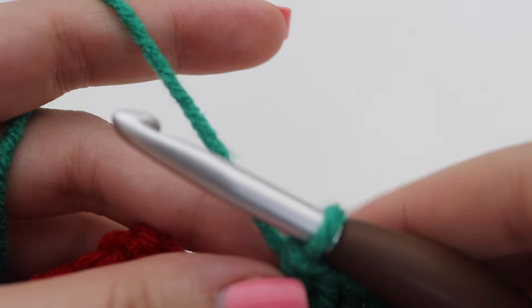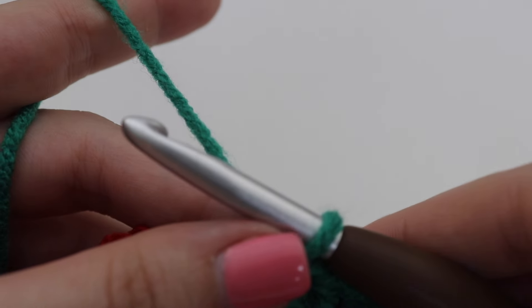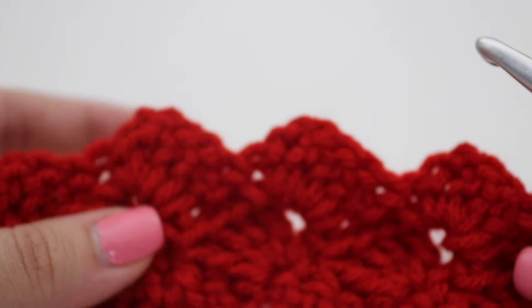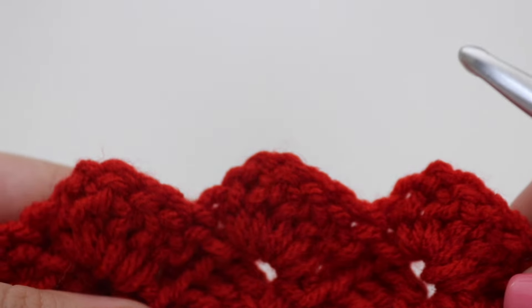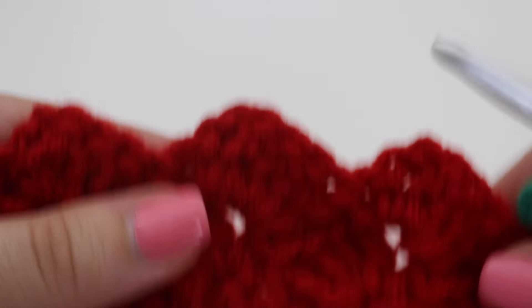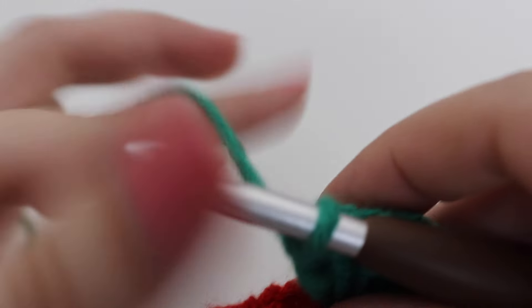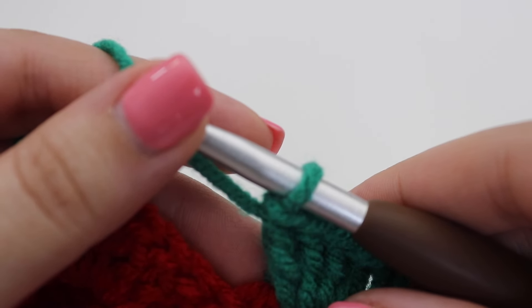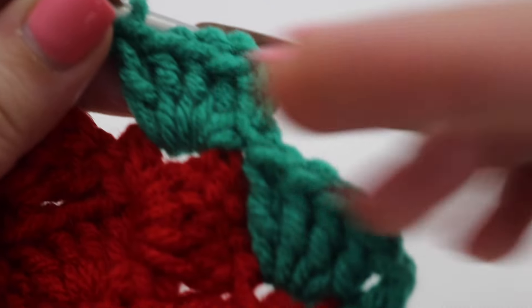Once you have your 88 rows, I'll show you how to even out the top of your blanket, because right now the top will be uneven. We want it to be nice and straight just like the bottom. Complete your 88 rows of shell stitch, changing colors every four rows, and I'll show you how to even out the top.